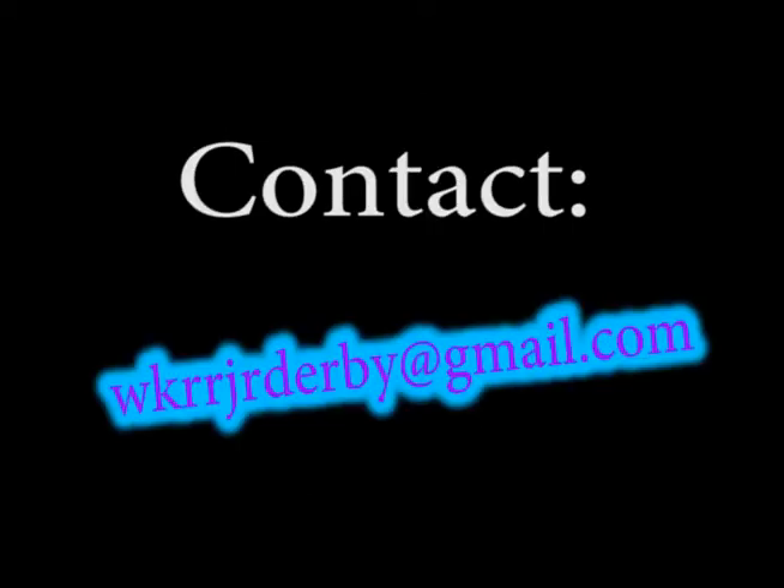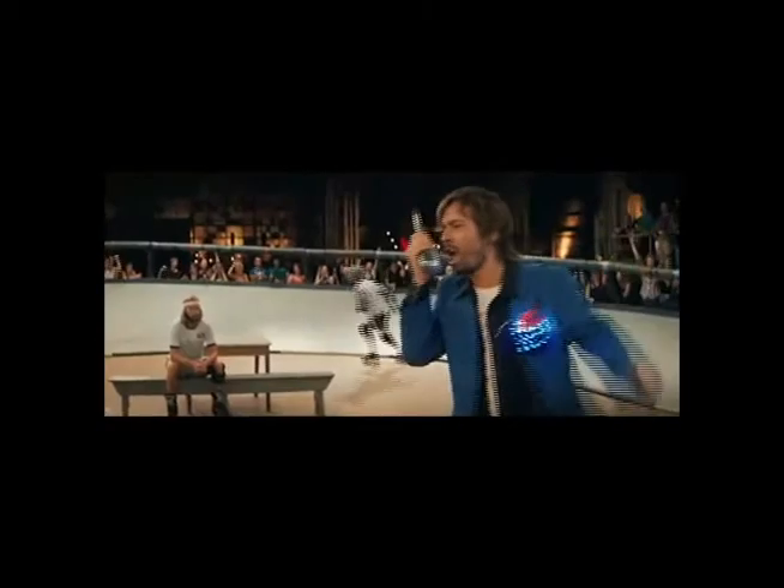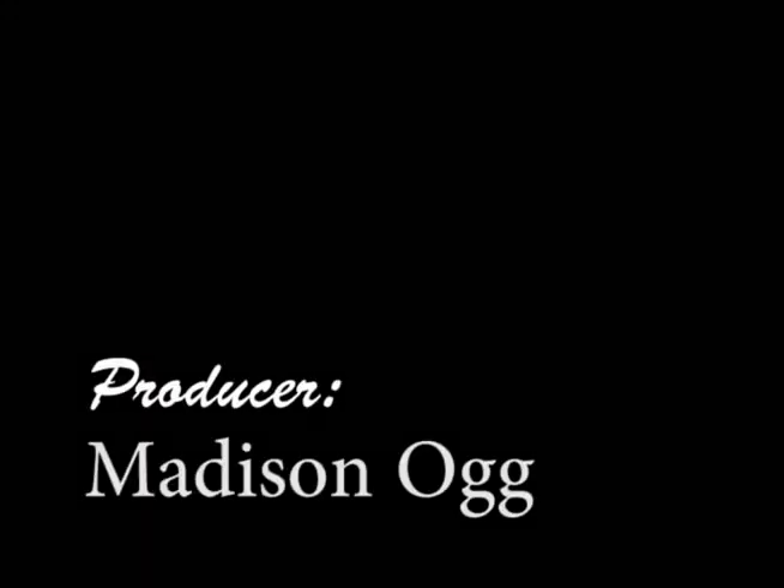If you have any questions, you can email WKRRjuniorDerby at gmail.com or Facebook me, Madison Ogg, and I'll give you all the details you need. So, come on out to Kingsway Saturday morning. Hope to see you guys there. For GCTV, I'm Madison Ogg.